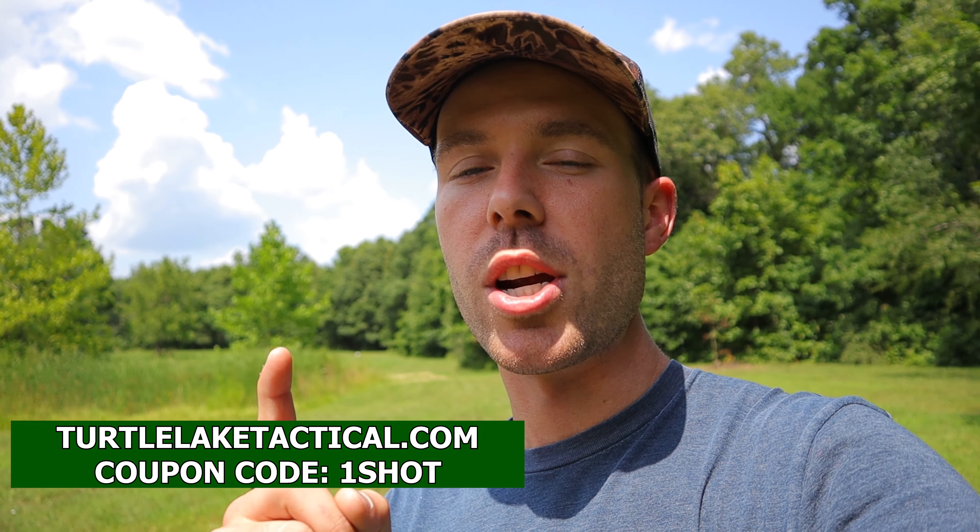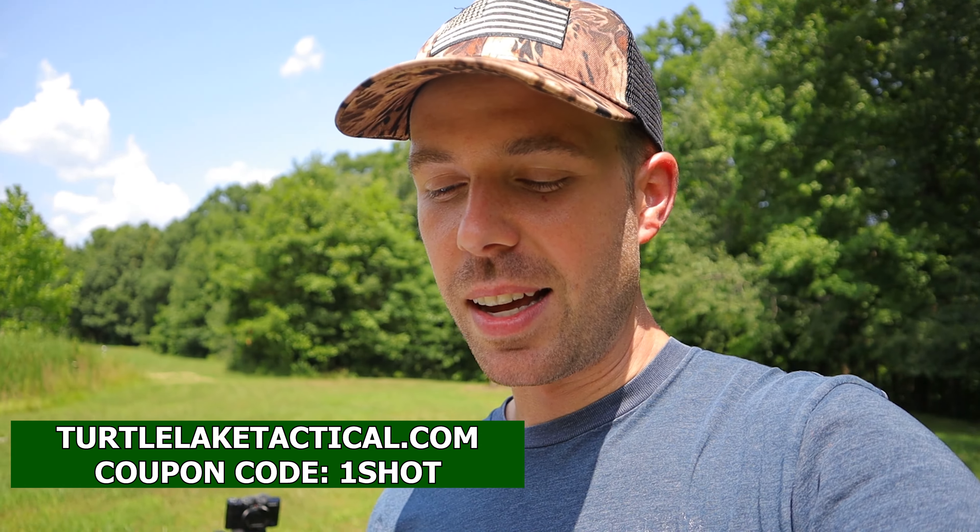Well I think I'm going to wrap it up here guys. Thank you so much for watching — I hope you liked today's video. This one was at the request of a lot of you guys and I'm glad we did it, because I was already a big fan of this caliber and now I'm really impressed with it. I want to thank Turtle Lake Tactical one more time for sending out the 22 TCM 9R conversion barrel. Go visit TurtleLakeTactical.com and use coupon code 1SHOT to save 10% on your order. If you liked this video please let me know in the comments below, and if you'd like to help support the channel I'll put a link to my Patreon in the description. Please smash that like button — thank you all for watching and I'll see you next time.